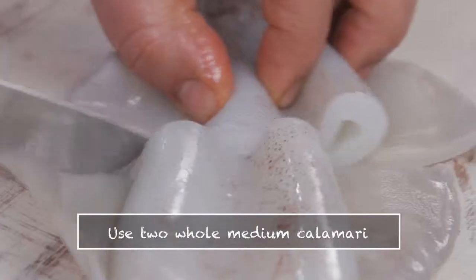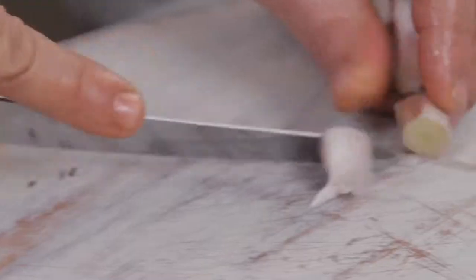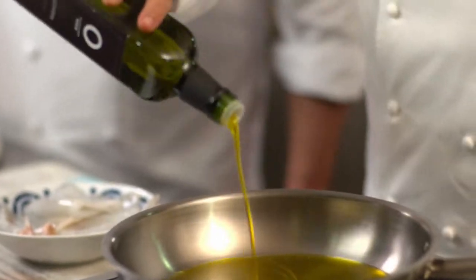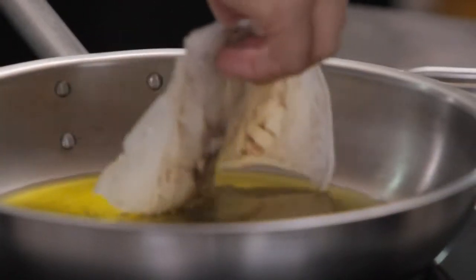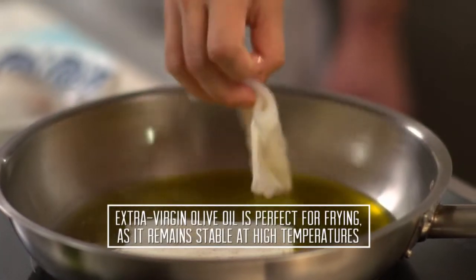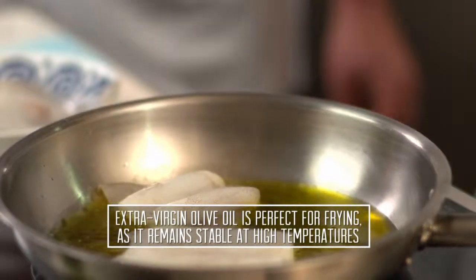Cut them through the middle so they fit into the pan. Some garlic, through the middle — very simple. We're going to fry it with a good amount of olive oil. The best olive oil to fry is the Picual, because it reaches 180 degrees without losing the aromas and all the quality.